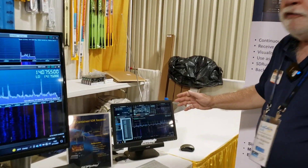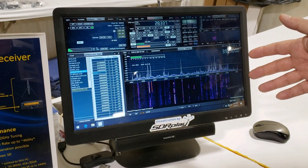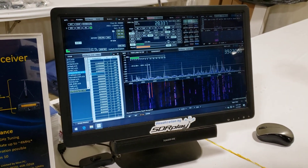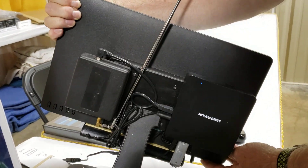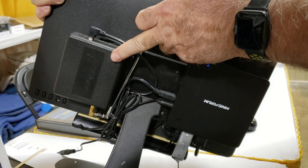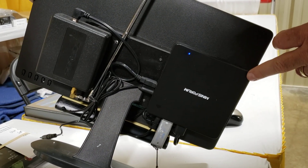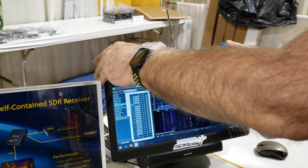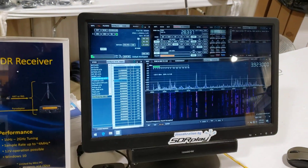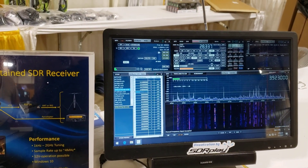The second demo I've got running today is just a bit of a hobby experiment. This is, again, SDR Uno and an RSP-1A. I'm going to pick this up and turn it around so you can see the back. It actually consists of an RSP-1A and a mini PC. In fact, this mini PC is only an Atom processor — it's very underpowered, but just by way of demonstration, it is capable of running sample rates up to between 2 and 4 MHz on the RSP-1.